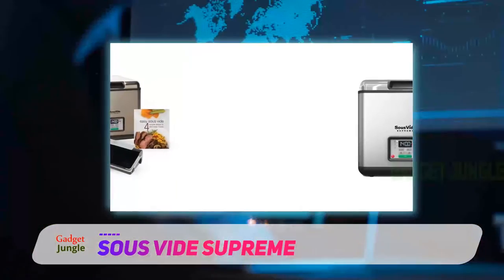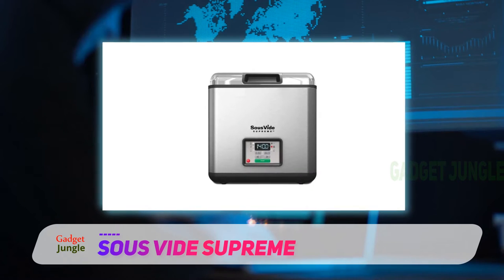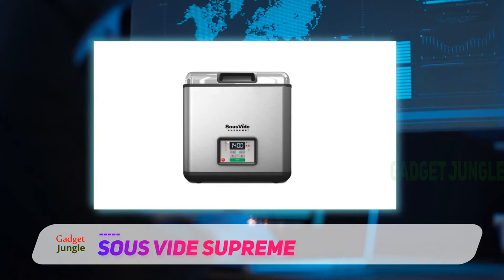That's a significant advantage if you plan on using the Southside machine consistently for long one-to-two-day cooks, since it won't drive up your electricity bill quite as much as most immersion Southside machines.